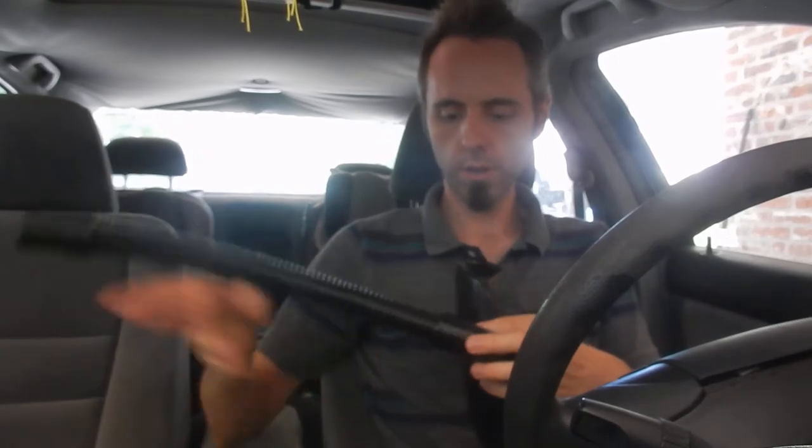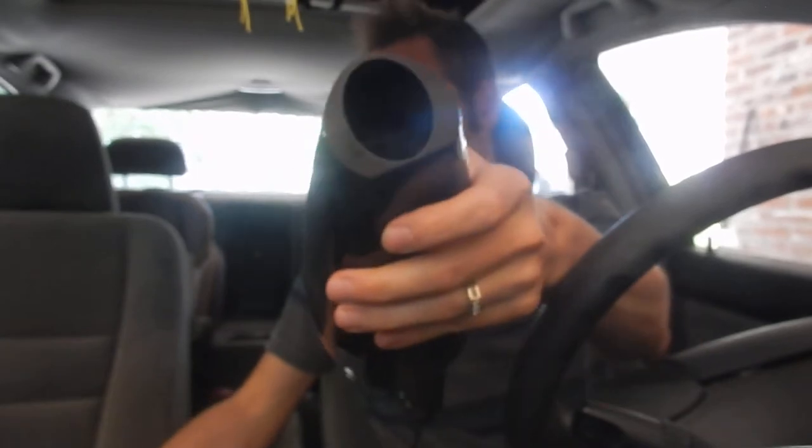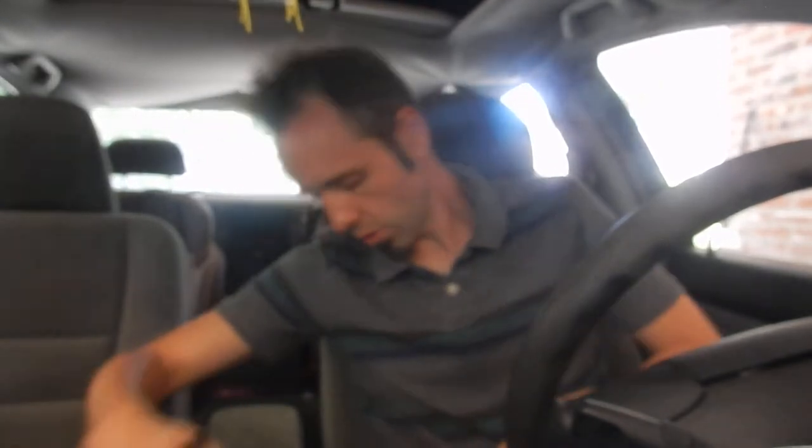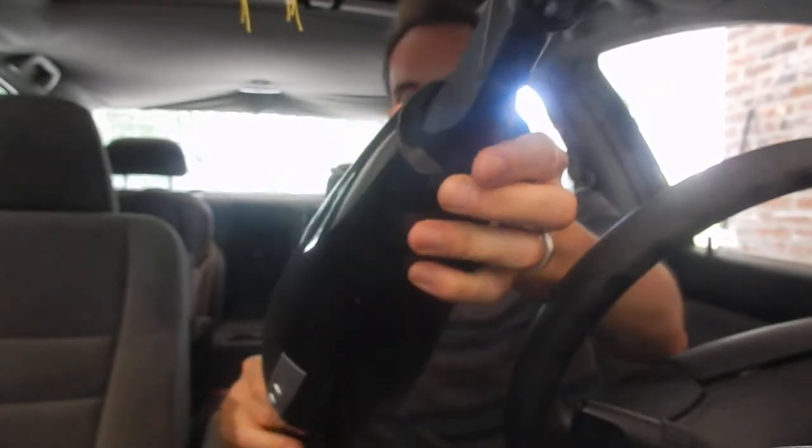So what we're going to do is try out this hose. Just to give you an idea of what this thing can do — you can either use it right here using just the big hole, or you can take your crevice tool and put that onto it if you just have a short spot to get to. And from here you can also take your brush, and that goes on the end of the crevice tool if you want to brush something away.